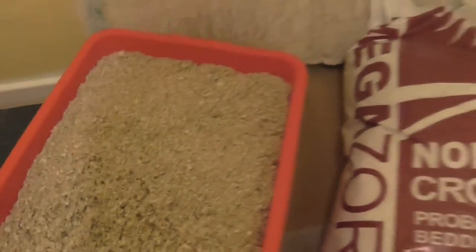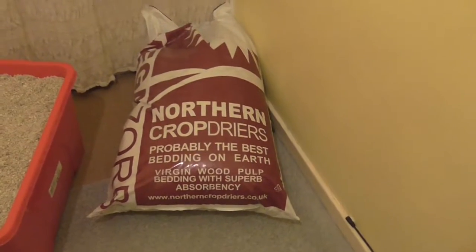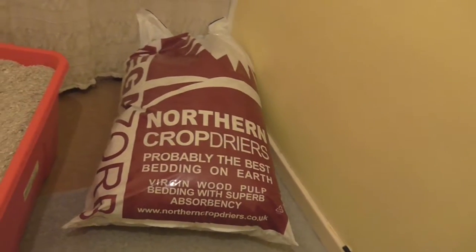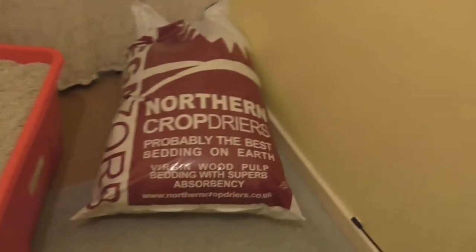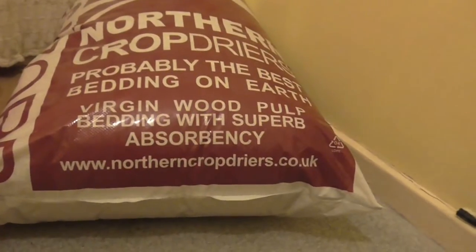And it's cost effective as well. It's only £10 a bag for 80 litres. And we get it from Chislehurst, which is a horse supply store. It's pretty easy to get hold of. I'll post a link on the website — there's a website there.